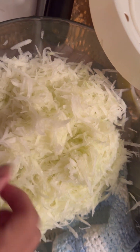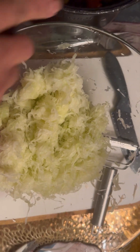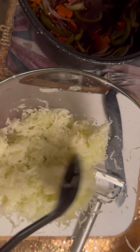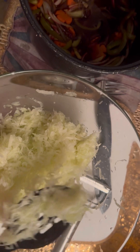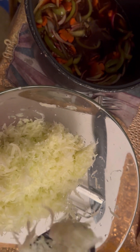Here's the papaya that I squeezed out — there's no juice left. Can you see the texture? It looks dry. Before squeezing it was firm, but now it has a dried texture.